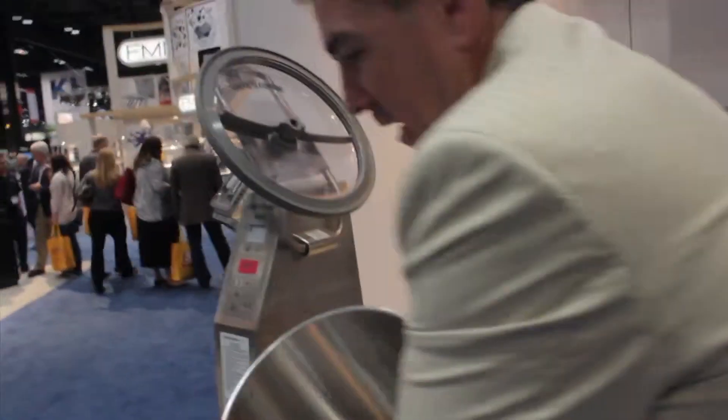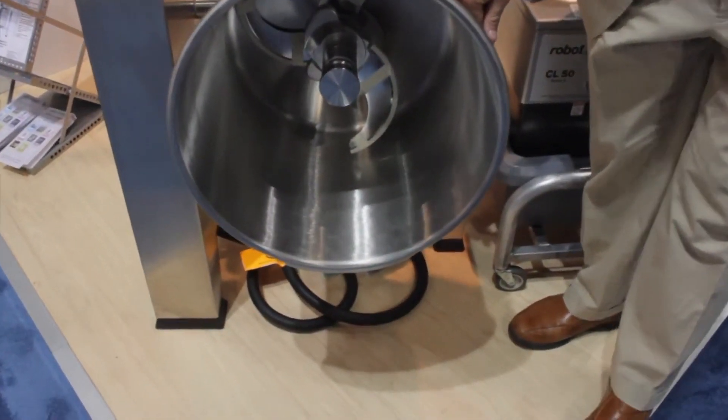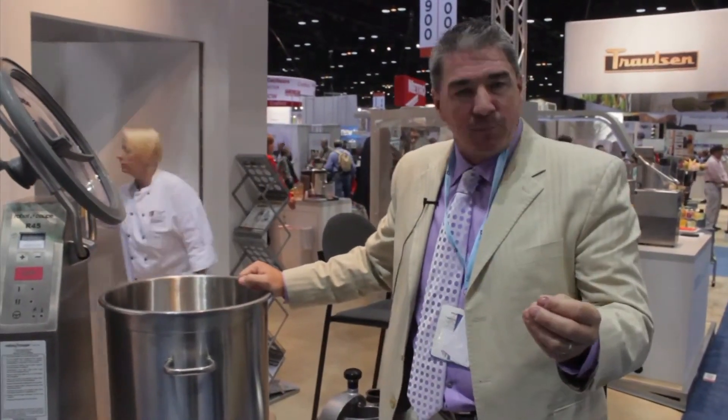What this unit is great for is making your pizza doughs. Your traditional mixers take about 8 to 12 minutes. We can actually do a pizza dough ball in this unit in 45 seconds. The way it operates is you would basically put everything into the cutter bowl. You've got a blade configuration in there. Add your liquids, your dry products. We have a digital timer on it. We can do 45 seconds start to end and you will have a 40 pound dough ball in this unit.